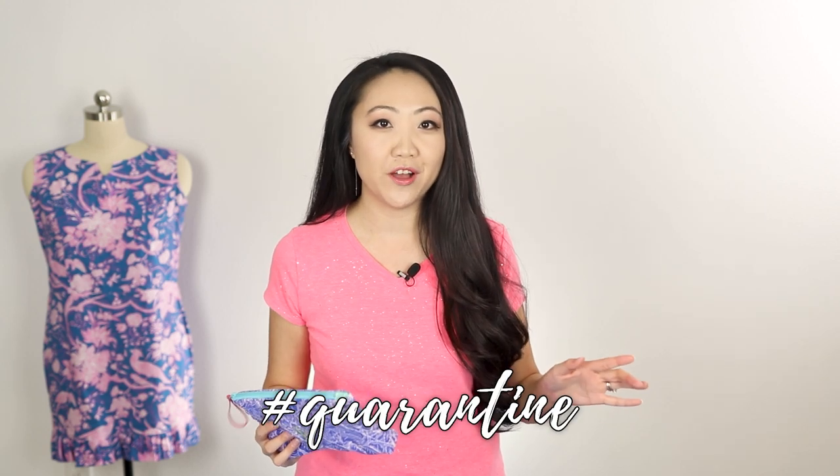I ended up doing some batch sewing and made four of these because they're going to be gifts, and I'm going to slip in some lip balm as a surprise. Come along with me as we make these cosmetic bags. Stay tuned to the end of this video because we're going to do some real talk and chat about the quarantine.